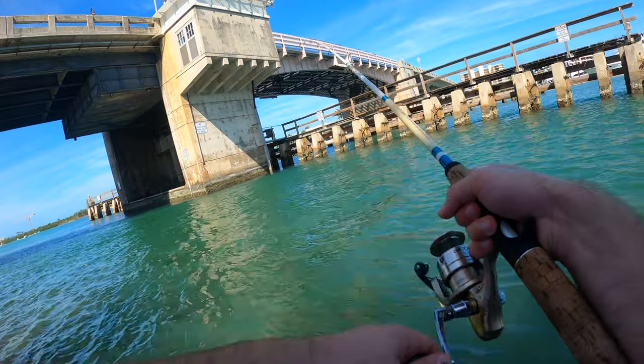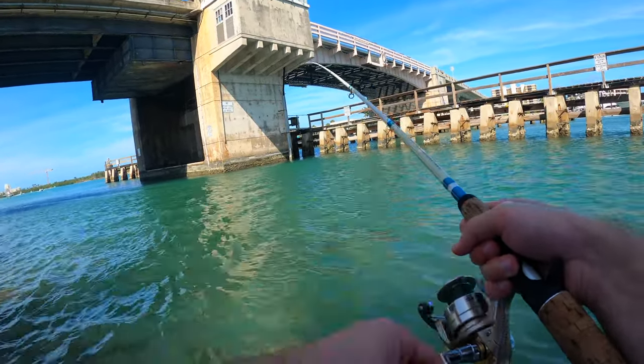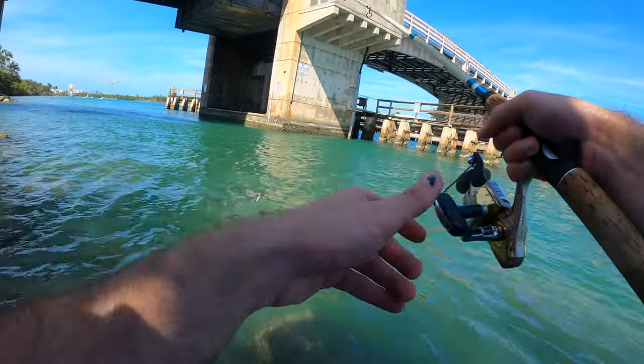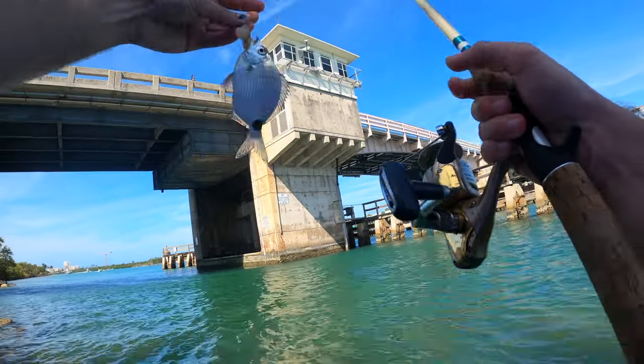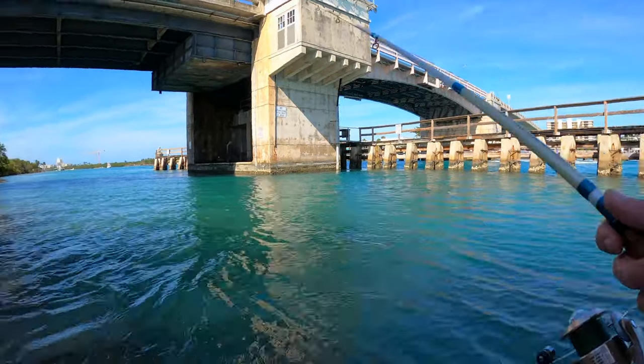Meanwhile I got a fish — small one. Maybe we'll throw him back out for speed. Oh, something bit me off again.